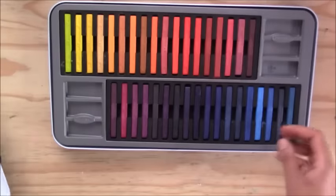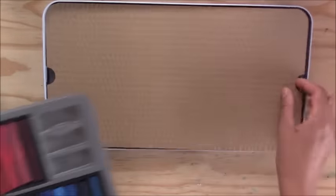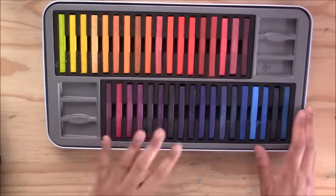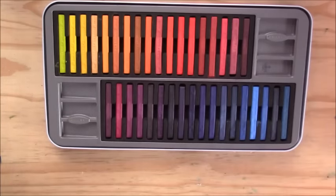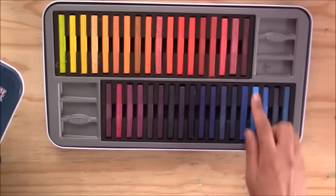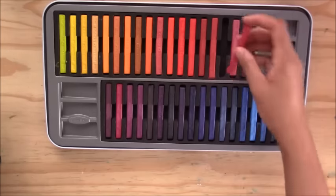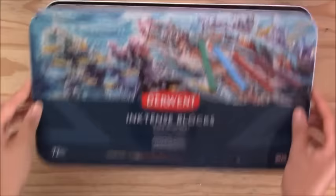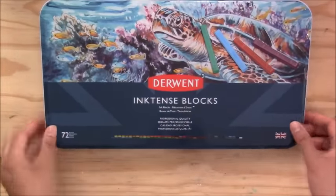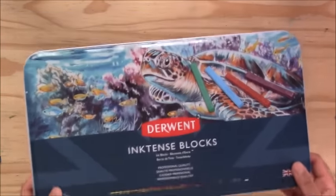You also get Inktense blocks, which I haven't used as much as the pencils but they are very vibrant — also a 72 set. You can use them directly on paper or mix them with a brush in wells and apply to your paper, then activate with water. They feel smooth, not crumbly like pastels, but once down they're permanent like ink. I usually use them for broader backgrounds and the pencils for more detailed work.